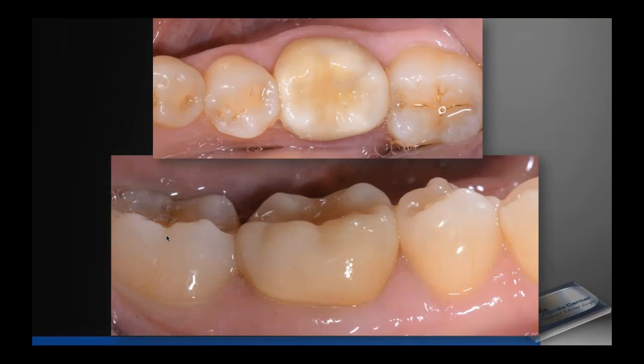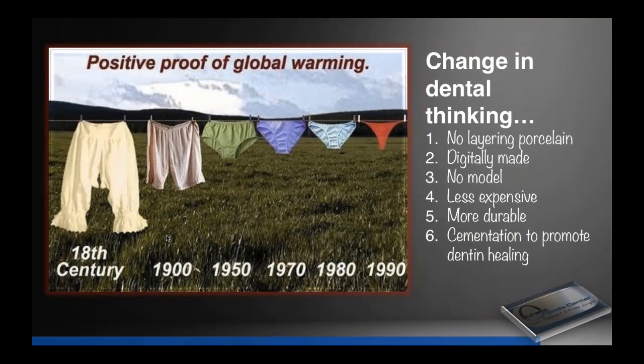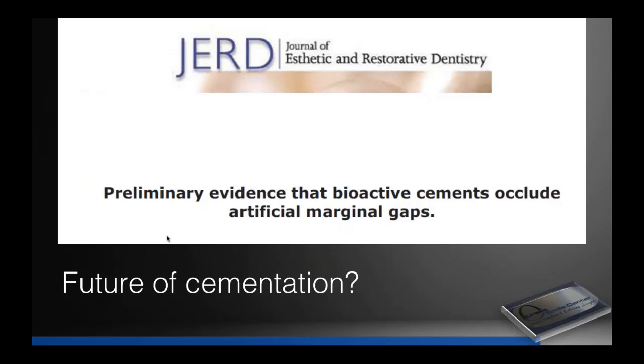How many more resin cements do we need on the market? Unisem, SpeedCem, MaxiCem, SmartCem, BeautyCem — all great cements. But how many more times do we need to copy the same formula with slightly different handling? Now we're graduating to things that are more bio-friendly, better tolerated by the body, and something that might regenerate dentin formation. The last principle is that we cement to stimulate tooth regeneration or repair — that's a real difference in thinking, and we think it's important.